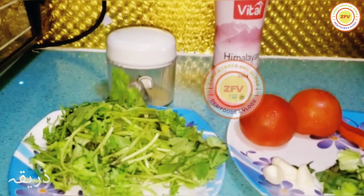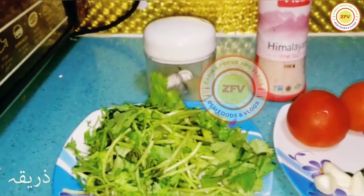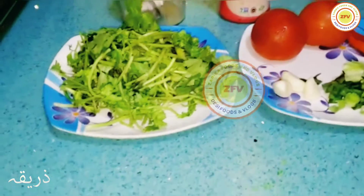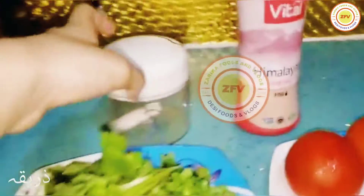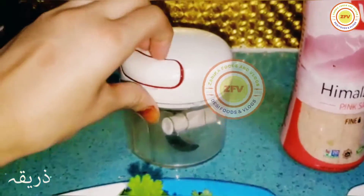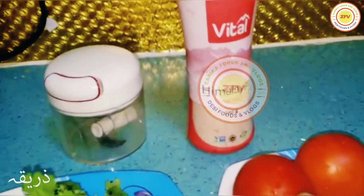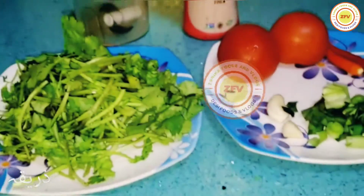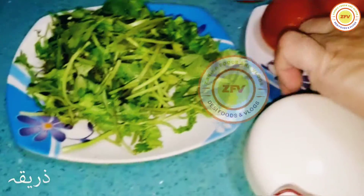Hey, welcome back to my YouTube channel! Today we are making chutney in a small hand blender machine. It's a really easy recipe — just a five-minute recipe.